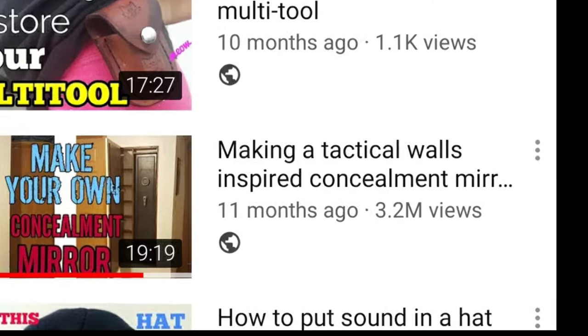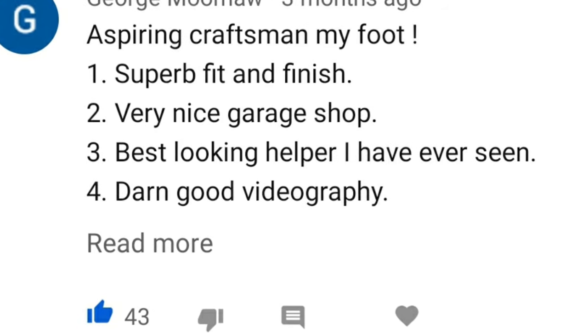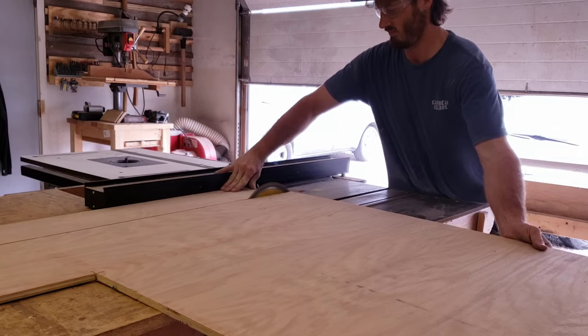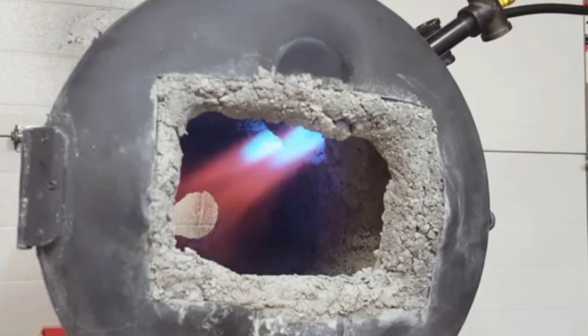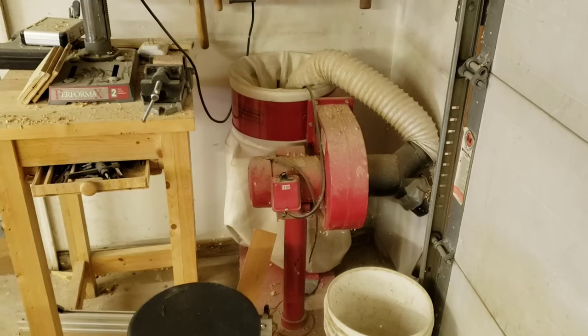A few months ago I had a video go a bit viral, which means not only did I get viewers who like my content but also a bunch who don't. Apparently I'm about to cut off my fingers, die from asphyxiation, and burn my shop down. That being said, I do agree with the air quality issue.